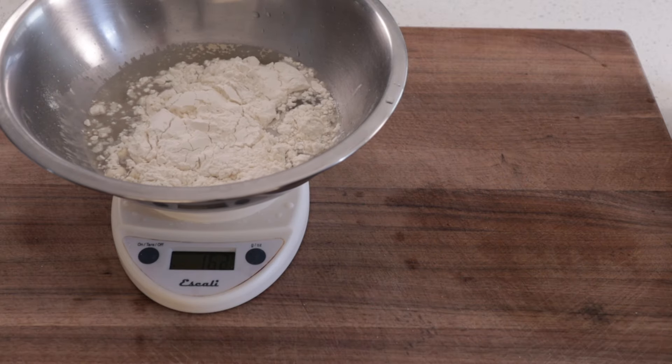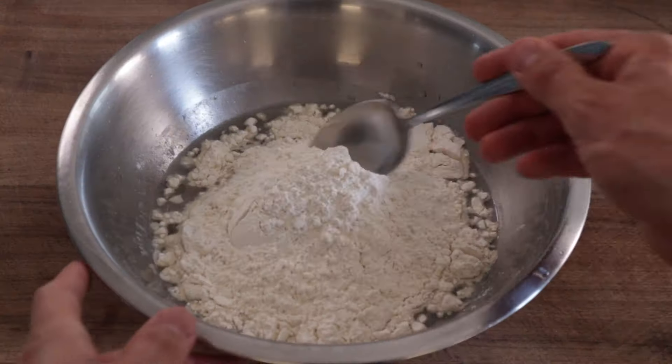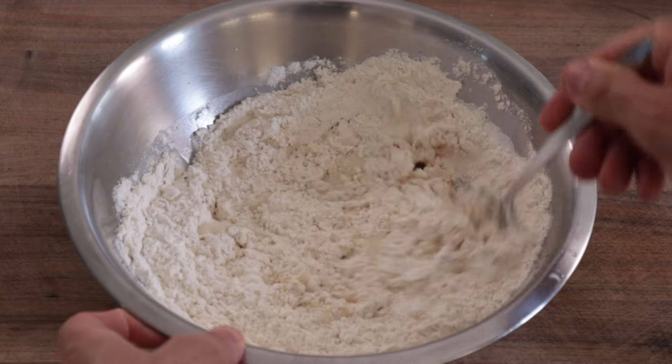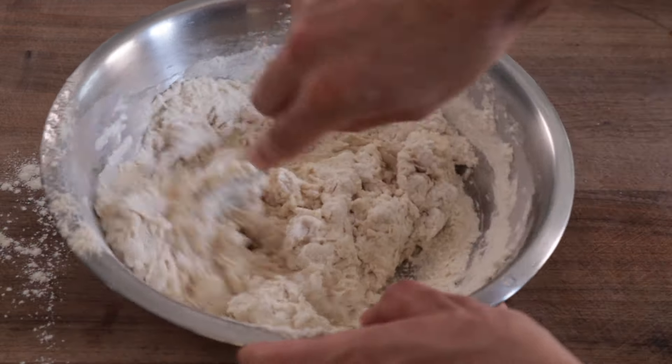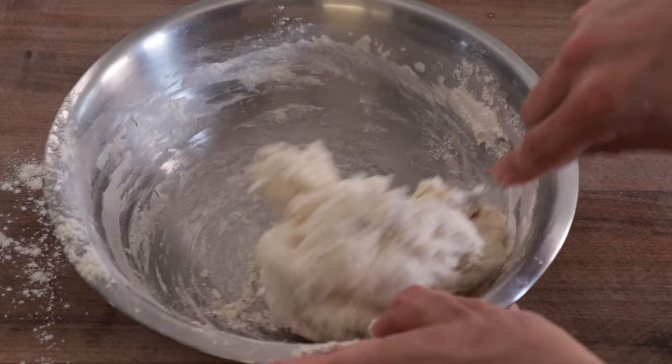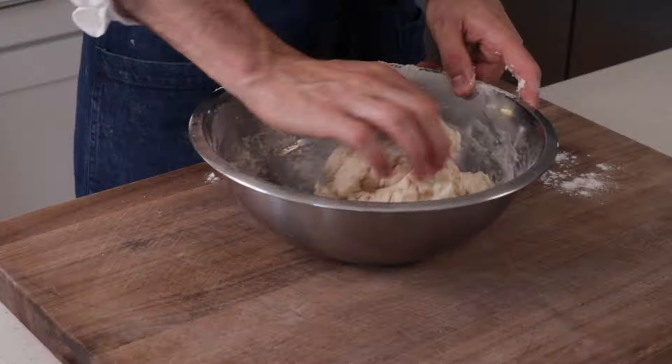If you guys don't have a scale at this point, don't sweat it. I'm just going to start listing one of the types of measurements in these videos. I'm going to leave the volumetric down in the description below. Reference it there if you need it. With a sturdy spoon, start stirring our dough to combine. It's going to form a shaggy ball pretty quickly. At that point, we're going to switch over to our hands.